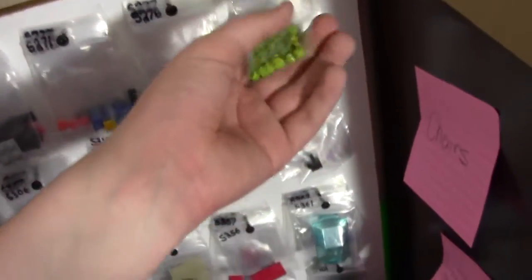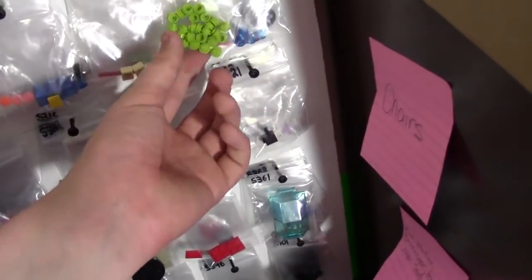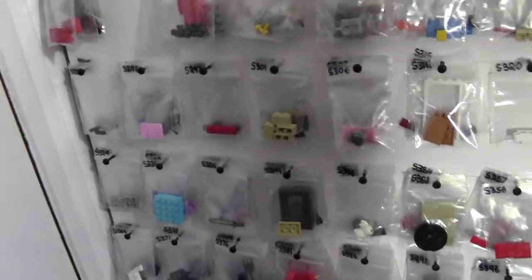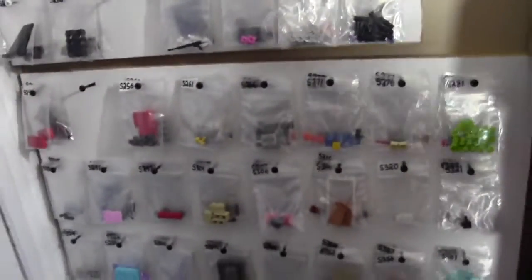Lots of new parts — I specialize in new parts. But I am slowly adding a bunch of used parts. I now have a couple hundred lots of used parts that I've added in the last month or so. This is part 1 of 4 of the BrickLink Store Tour covering the new parts section. I'm also going to be doing the used parts section, poly bags, minifigures, instructions, and where I store all my custom items.